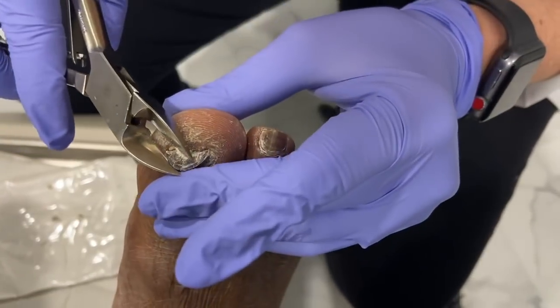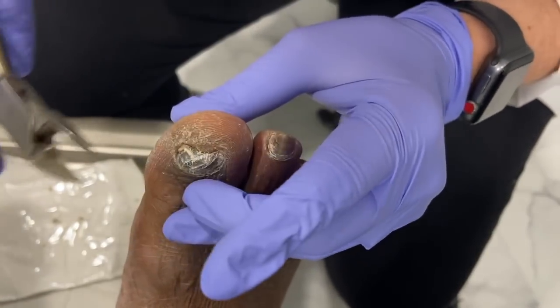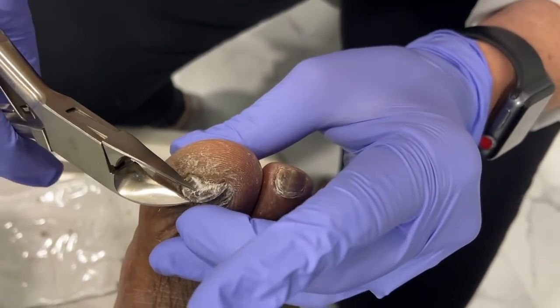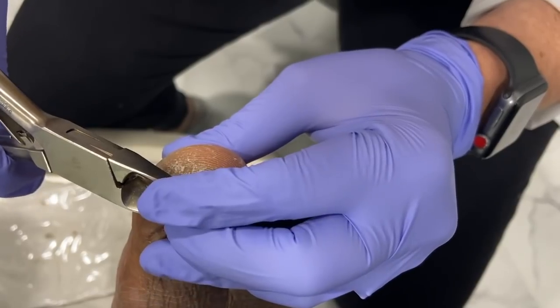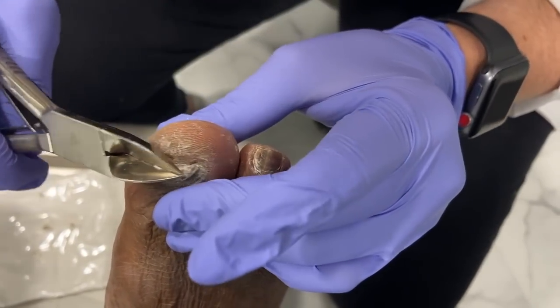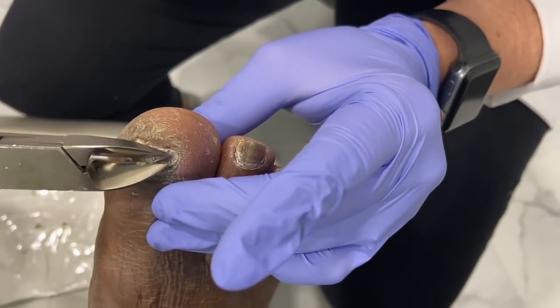There are two main reasons why nails look like this. The first one is fungus, which most people know. The second one is trauma to the nail. Our patient was a very active basketball player, and it's common in athletes to get their toes stepped on.